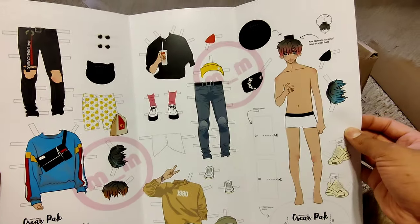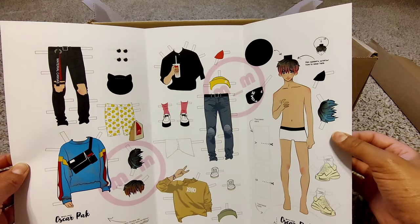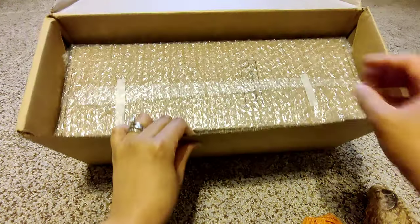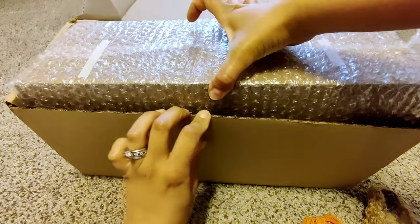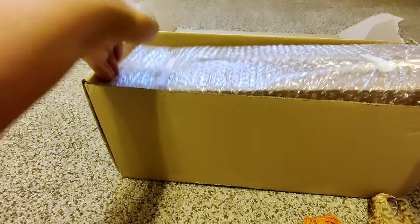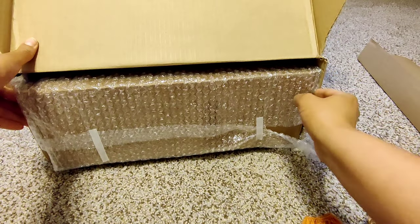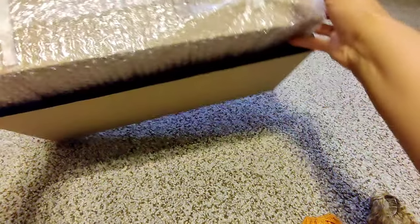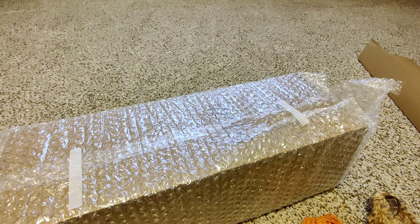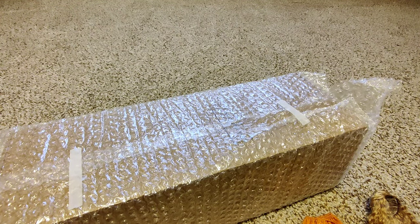I'm so excited for this paper doll, and I believe she might still have some available if you guys wanted to check that out. On to the boy — she was waiting for these boxes in order to ship him, which is why I had to wait a little while after I paid him off.